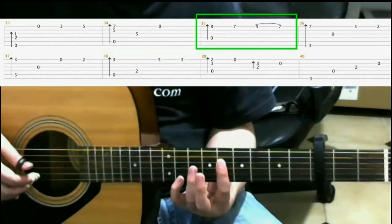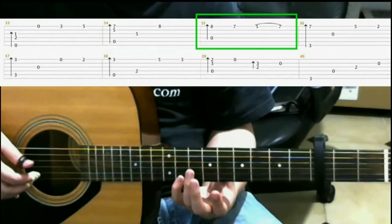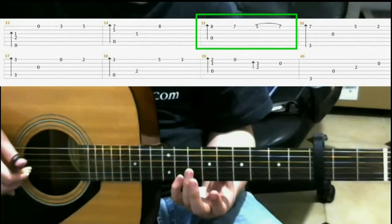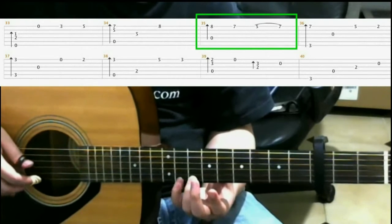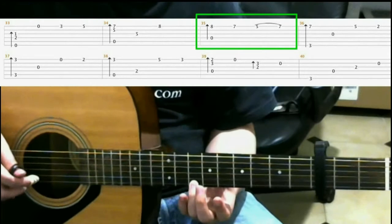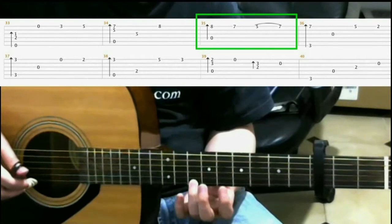Next, release the bar, and then do a finger roll on the fourth, third, second, and first strings. Then on the seventh fret first string with your ring finger. Fifth fret, first string with your index finger.